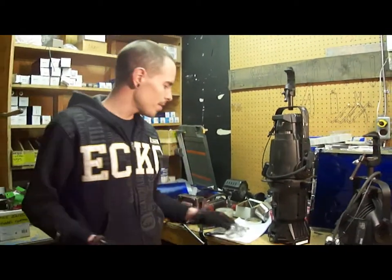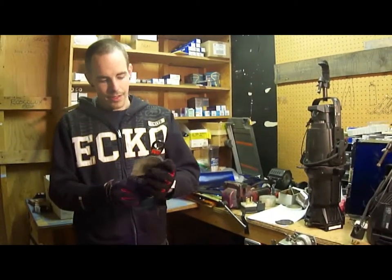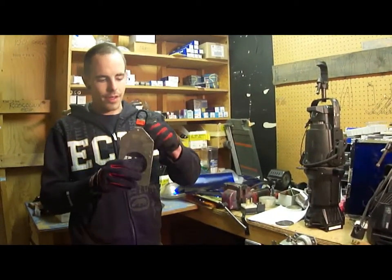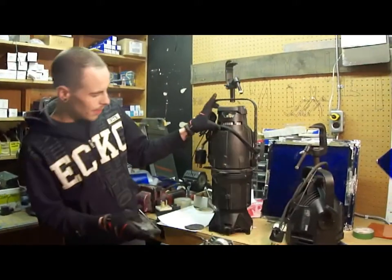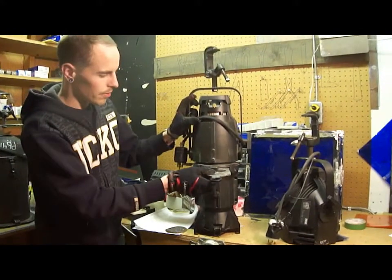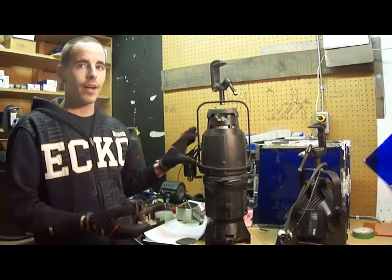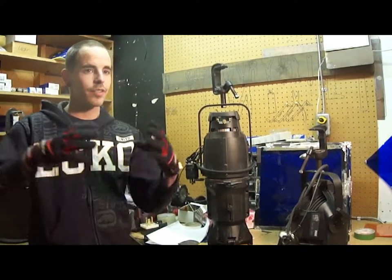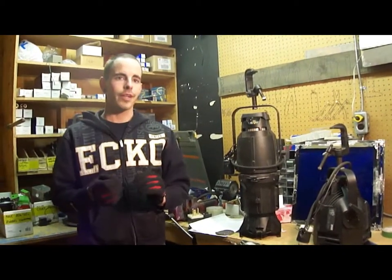So in either concept, you take the gobo, set it into its frame, and go over to the light. The Source 4 accepts this kind of accessory — you slide it in, and then you're able to focus your light, whether you want it to be a soft focus, which means it's blurred out, or if you want it to be a hard focus, which means you can see a crisp, clear image of it.